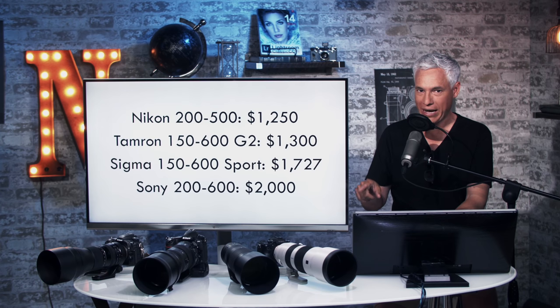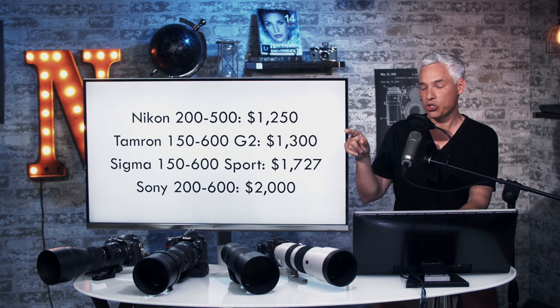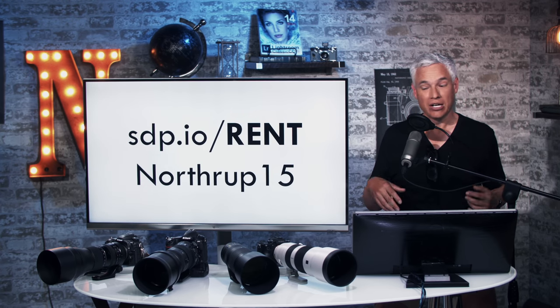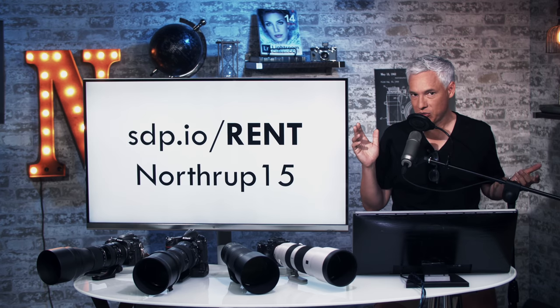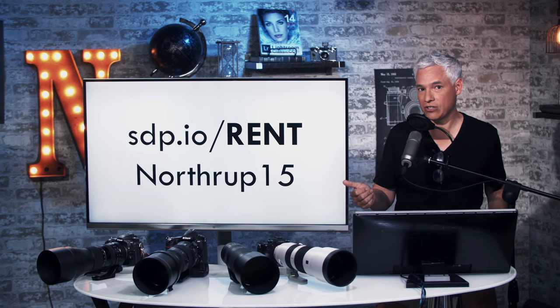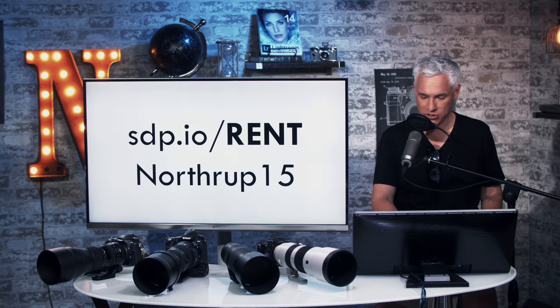And that's why we did this because people were asking about it — does it hang, should you use one of the third-party lenses instead? First, let me say thanks to Lens Rentals for loaning us this gear. We rented it from Lens Rentals. If you want to rent stuff, head to stp.io/rent and use the coupon code Northrop15 for 15% off. It's a great way to try stuff out for yourself.